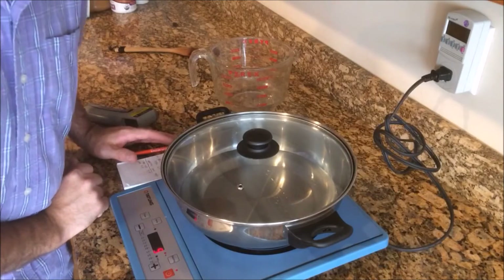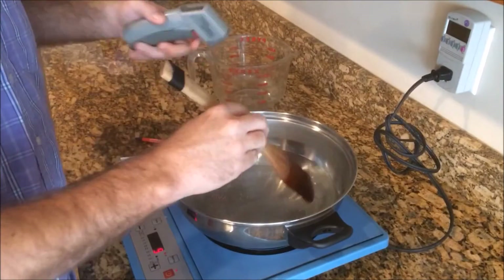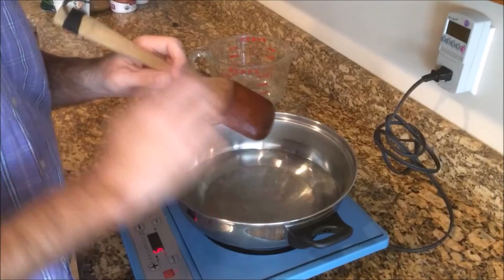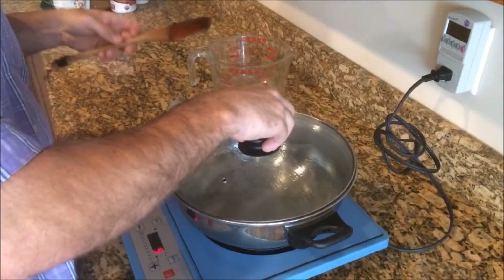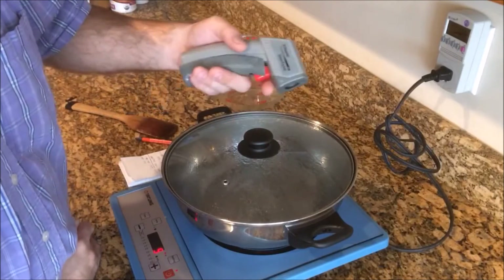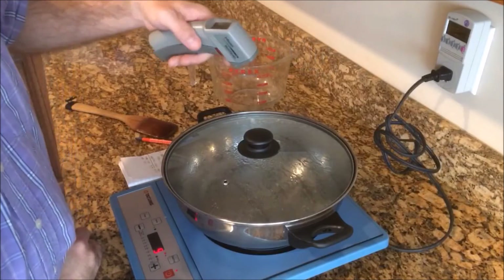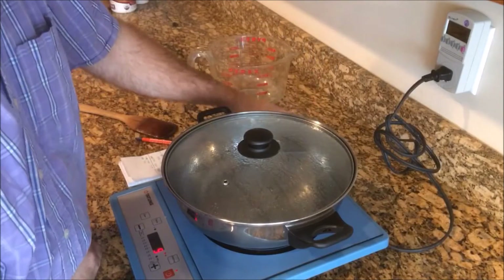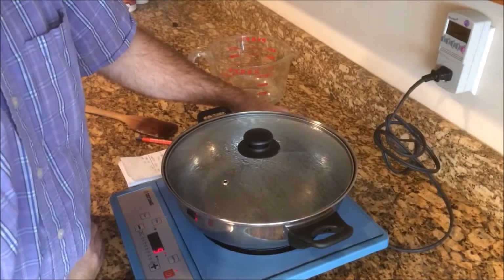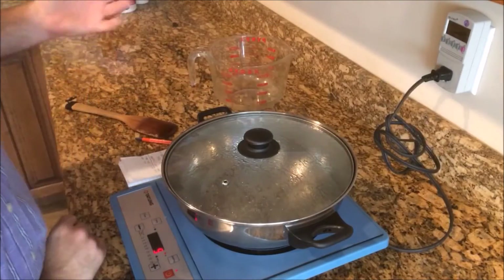Now all we do is sit and wait. I'm going to measure the temperature here. Now I should point out that none of these pieces of measuring equipment are calibrated, so there is going to be error in our precision and accuracy. This is just a rough measurement, but it will show the efficiency.